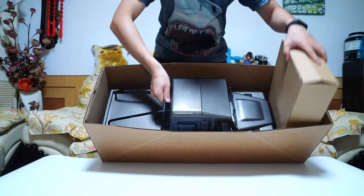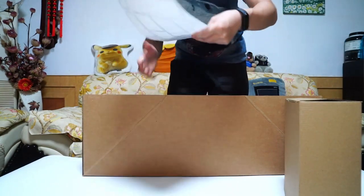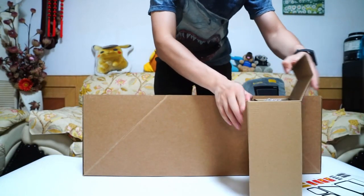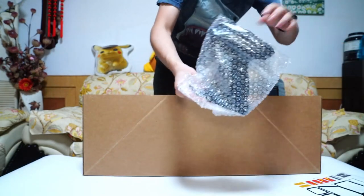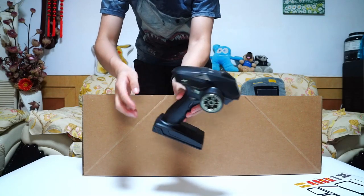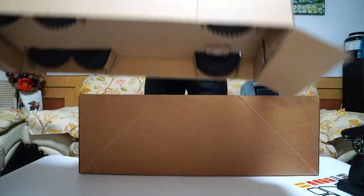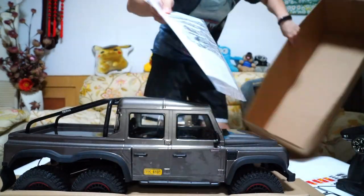Look at it. Stickers here. This is only a transmitter, same as before. The manuals.